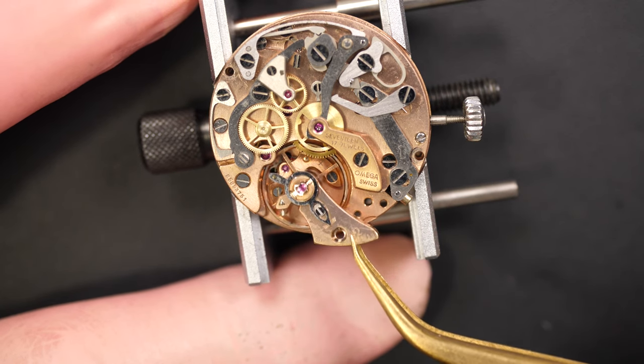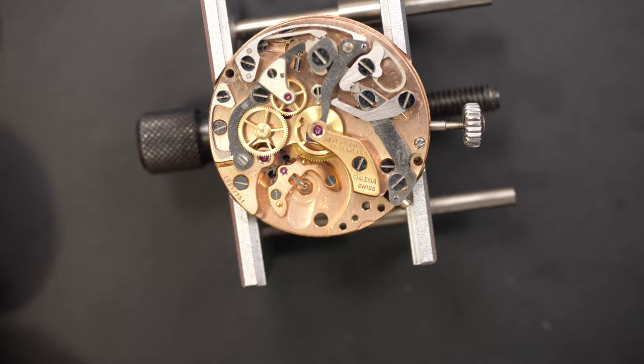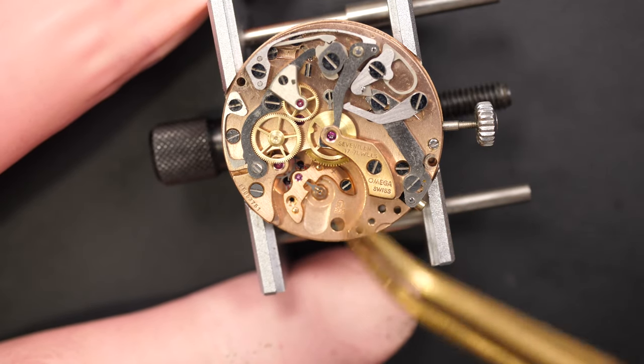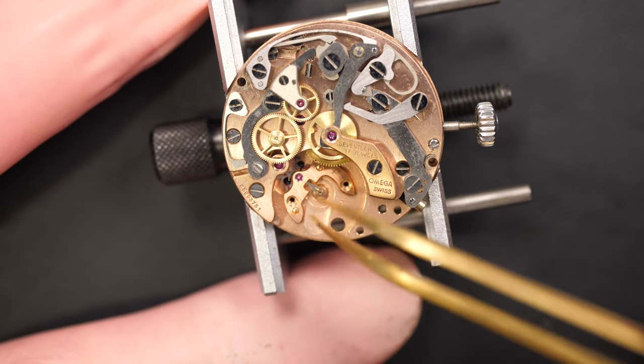What I like to do is always remove the balance first. Then removing the pallet fork. And you can see at the bottom the number 865 - that's the caliber number for this movement.